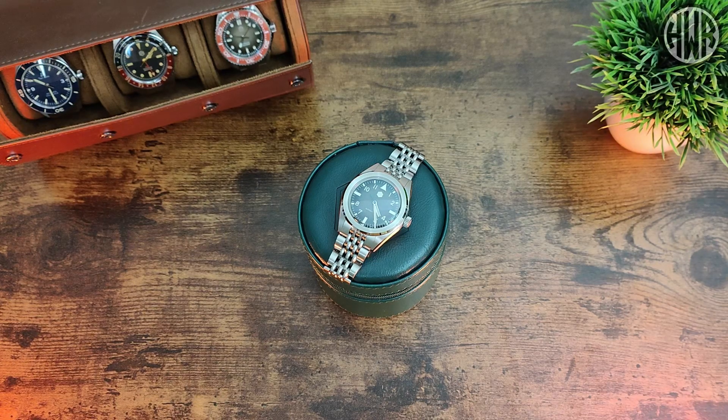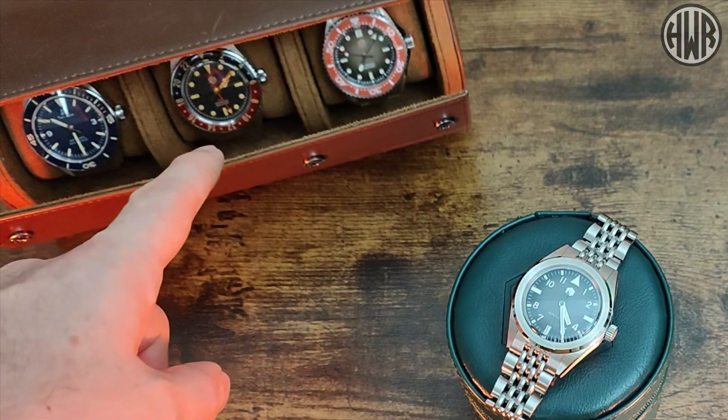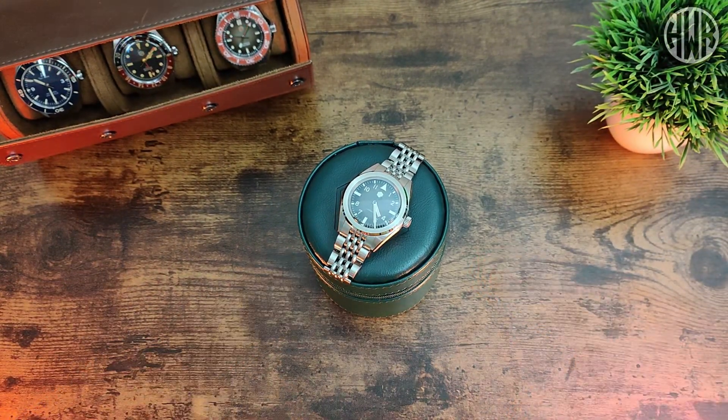If you've been watching the channel for a while, you know I've reviewed quite a few over the years. One of the first watches I actually picked up was a San Martin. All these reviews, and every other San Martin watch I've checked out including this one, are going to be in a playlist linked in the description. I have separate playlists for all the different watch brands I've checked out on the channel.